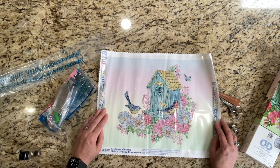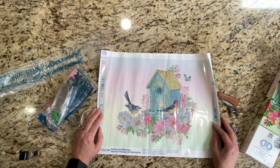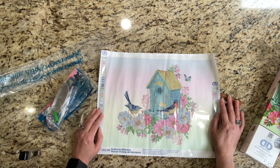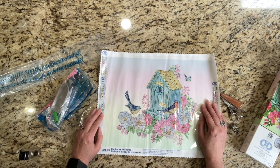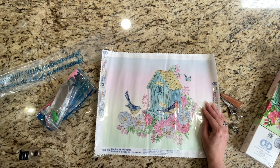So that is Birdhouse Welcome. All of Diamond Dots' paintings are licensed — this one's licensed from Shutterstock.com — so you don't need to worry about that. Go get one if you're new to diamond painting, or even if you're not. This is a really cute photo, and I needed to unbox it so I could get started on it. My friends, I hope you enjoyed this video. Hit that like and subscribe button, and I will talk with you later. Love!